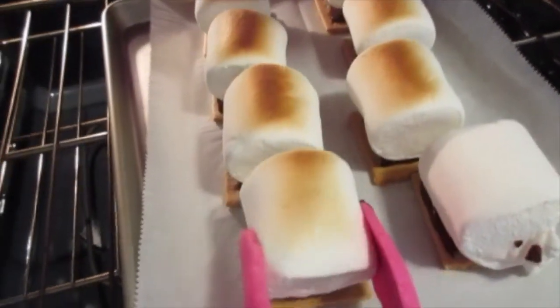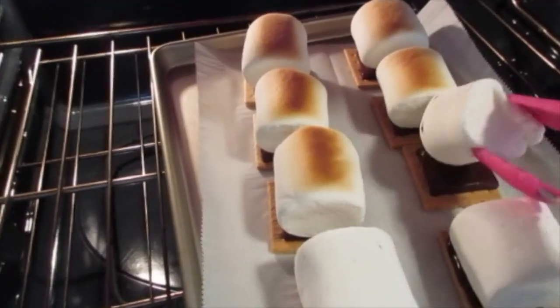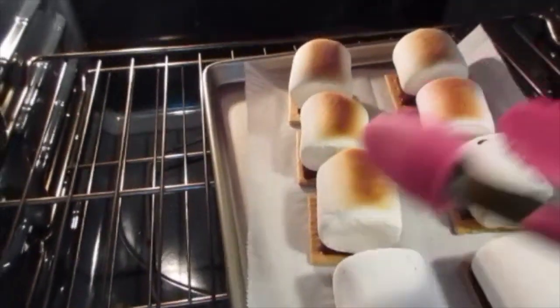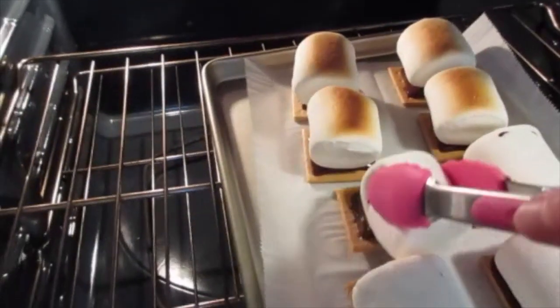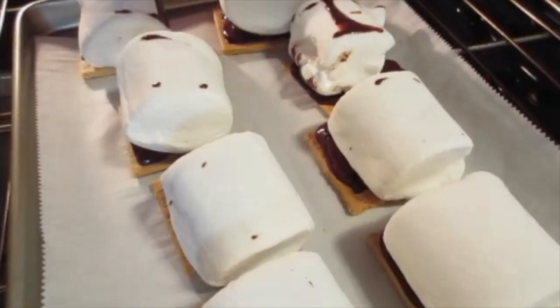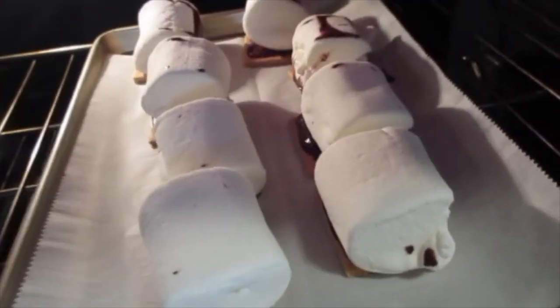You see how it's really just melting? We're going to broil the other side. The heat from that marshmallow will start melting the chocolate. Now that we've got them turned over, we're gonna put them back under the broiler. Keep an eye on them until they're nice and golden in color — it'll just take a few seconds.